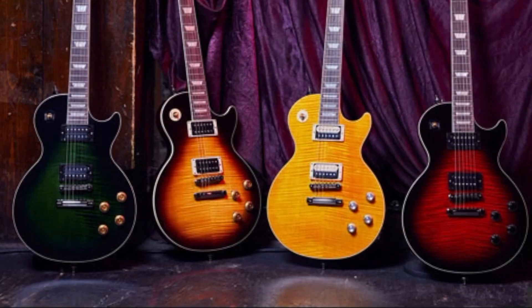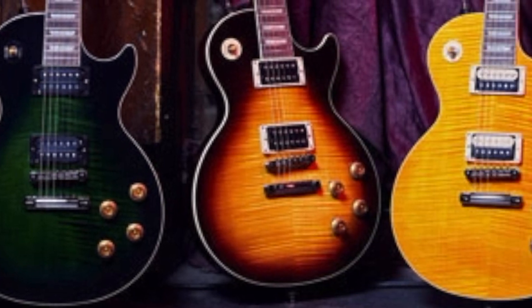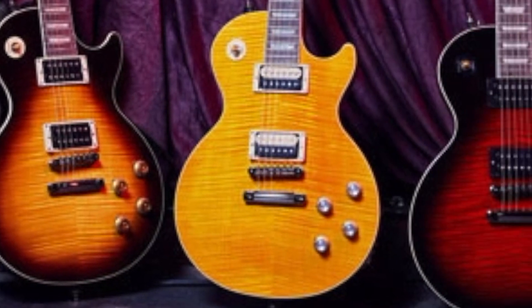Now let's get to the four colors — this is where Gibson has upset me a little bit. I'm not furious, but it kind of hurts as a collector to go over this and explain it. Here are the four new colors: a green burst, a yellowish guitar, and a red burst color.